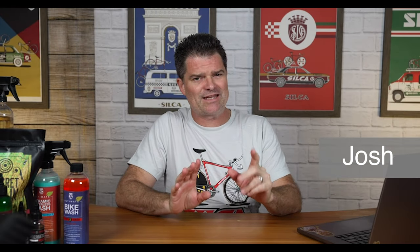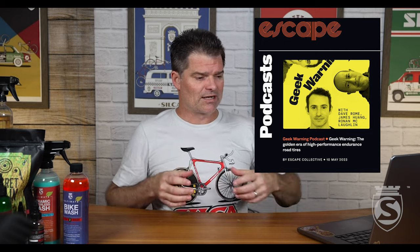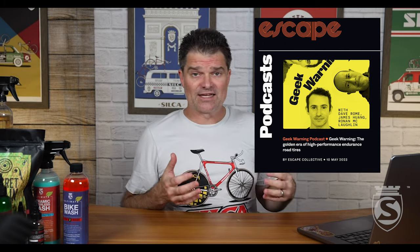Hey everybody, Josh from Silca here with an episode today inspired by our good friends over at the Escape Collective. Not sure if you all know those guys — you absolutely should. They are an advertisement-free, subscription-based cycling news site. It's pretty much all the people who left CyclingTips banded together. Amazing content over there. And the idea for this actually came from a podcast they did where they were talking about bike cleaning and lubrication and all the companies getting into that space.